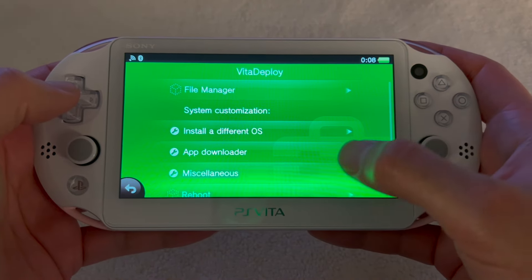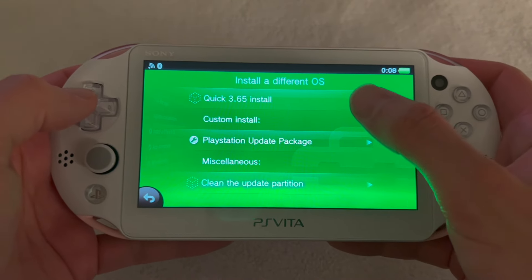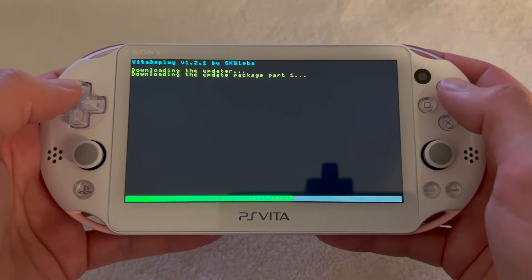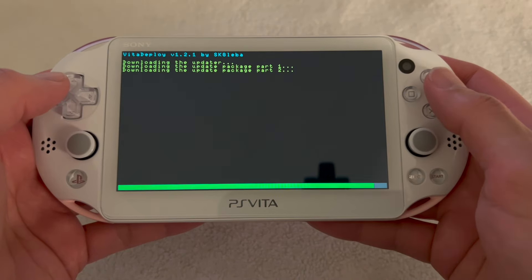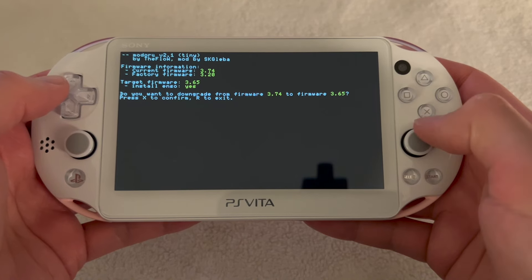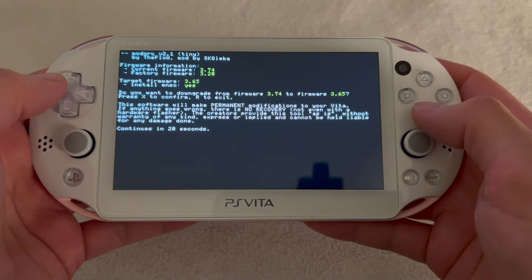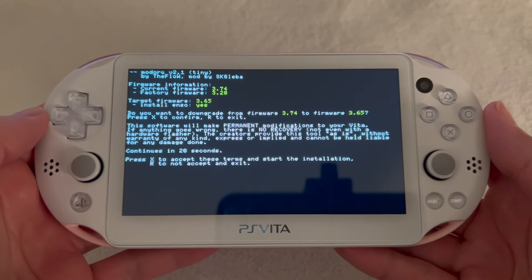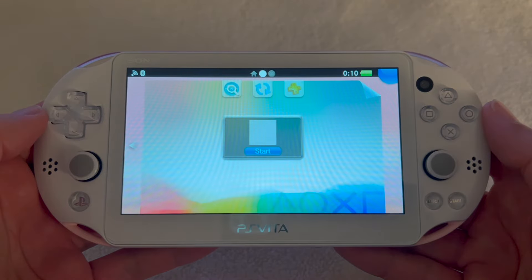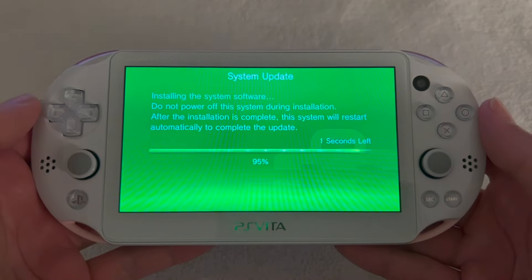In VitaDeploy we're going to downgrade to firmware version 3.65. Click on 'Install a different OS' and let it do its thing. Once the 3.65 software is downloaded, it's going to ask you to confirm the downgrade — press X to continue. Press X again to proceed, then wait for your PS Vita to finish downgrading and restart automatically.